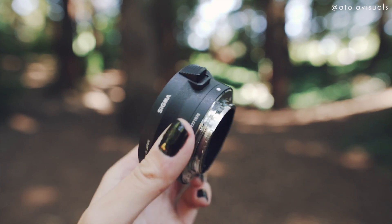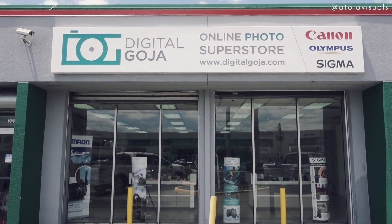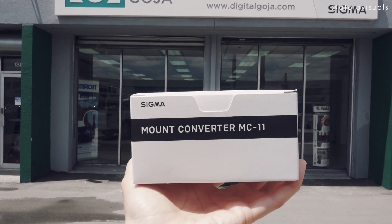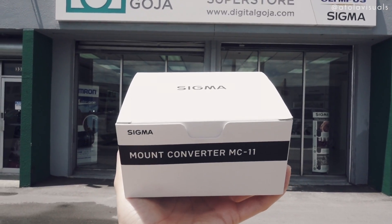So strange. Thank the camera gods — we found Digital Goja on Yelp and called them up, and they said they had the Sigma MC-11. I bought a new Sigma adapter because my stupid ass forgot mine at home. I would have been stuck with the Sony 10-18 the entire trip, and we wouldn't be doing this comparison video. So thank you Goja — turned out to be a good story.